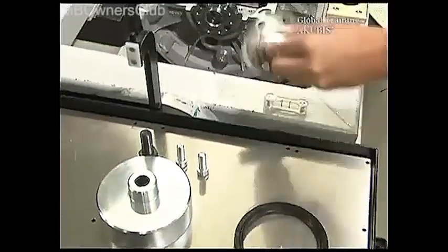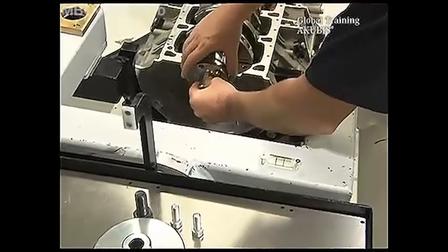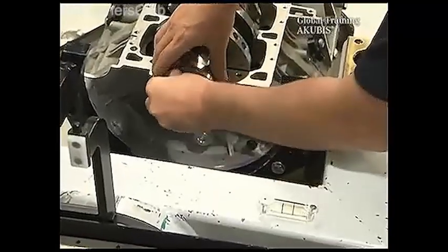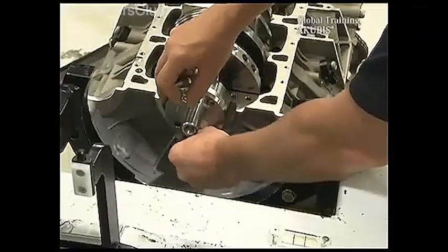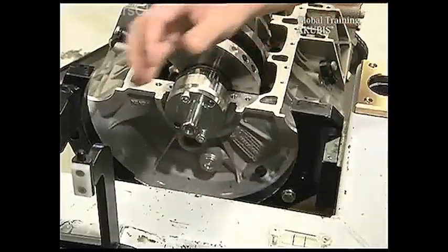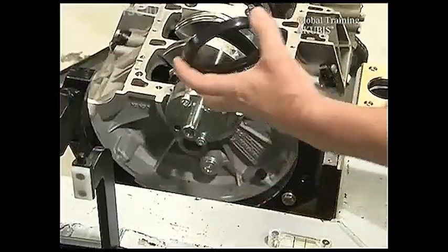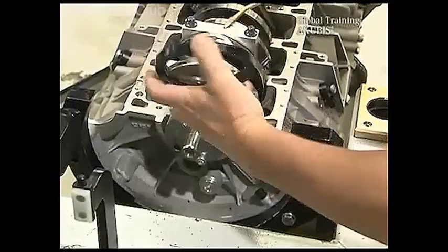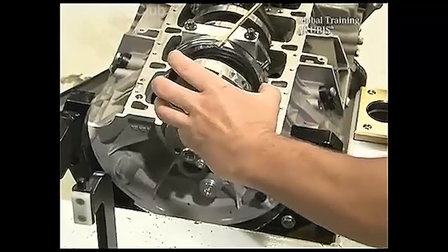Connect the first part with the screws provided. Then moisten the sealing lip and the outside edge of the sealing ring with oil. Spread the oil on the inside by turning, and on the outside you can smooth it with your finger.